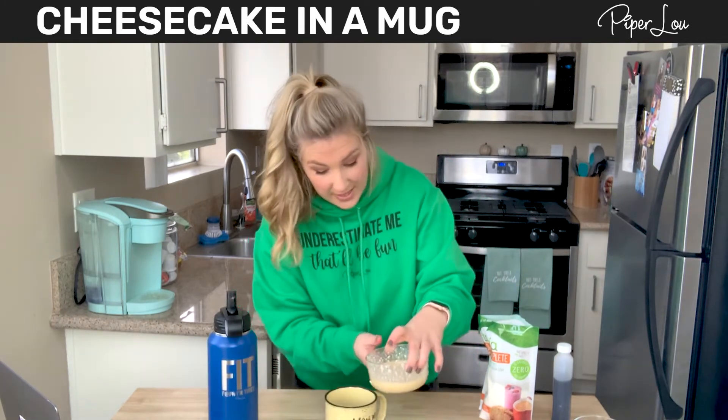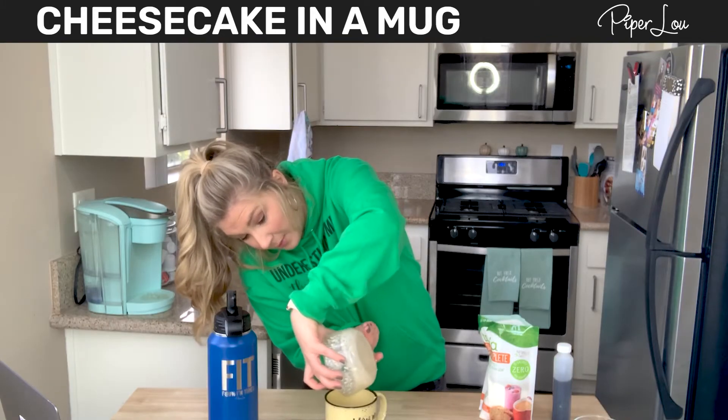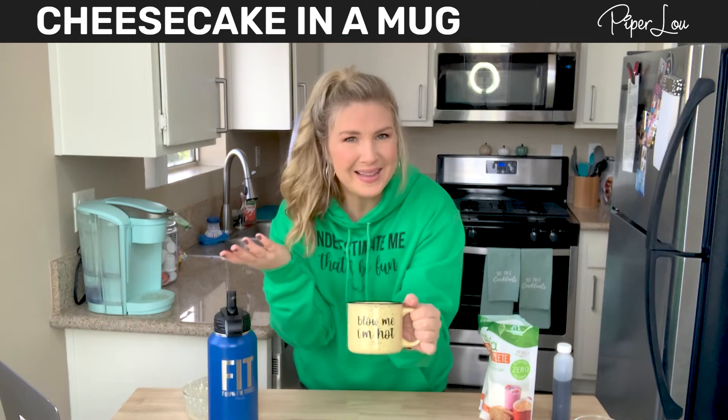Now you're going to pour the cheesecake batter into a microwave-safe mug. It will rise, so don't worry about that. Then put it in the microwave for 90 seconds, checking it at each 30-second interval, and then we'll see what happens.